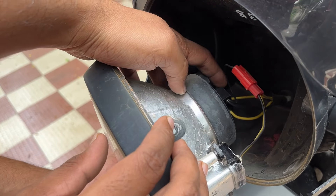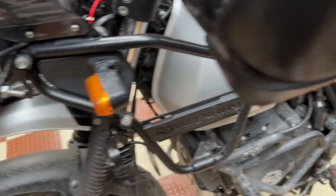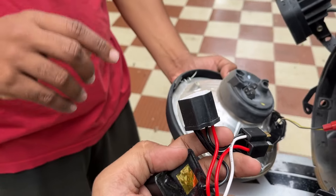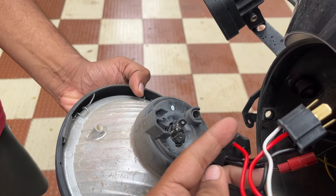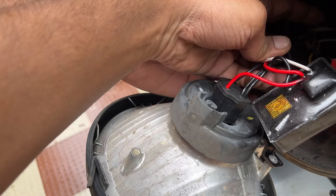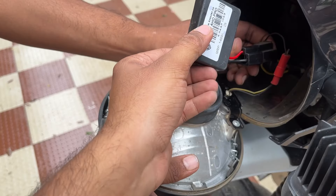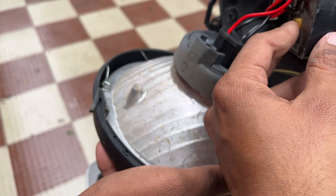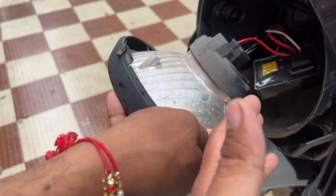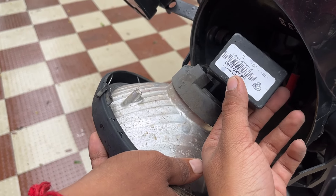Now you can see the H4 socket here. You unplug it and install the cruiser module — it matches male to female connectors. Install the female plug-in and then connect it into the harness. Now the system has been installed. Reassemble the headlamp — that is how easy the installation of this cruiser module is.